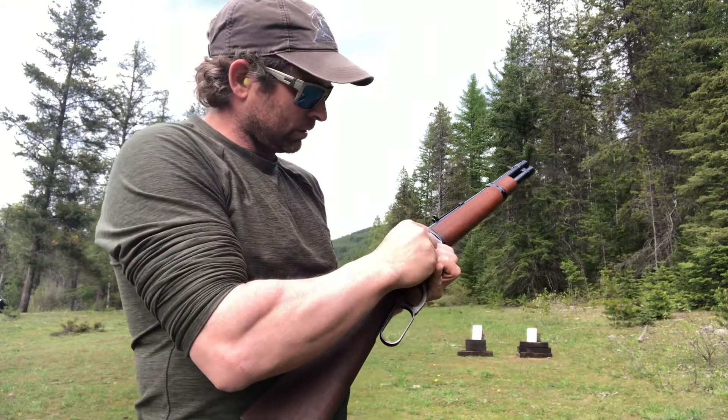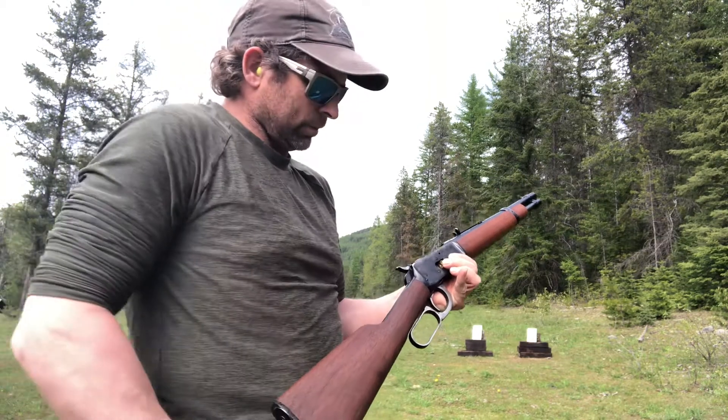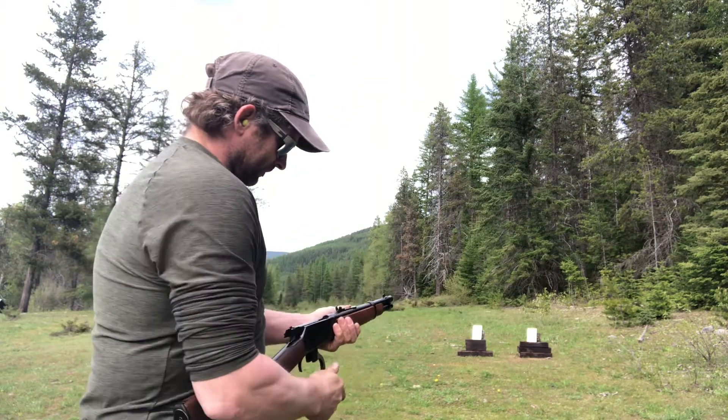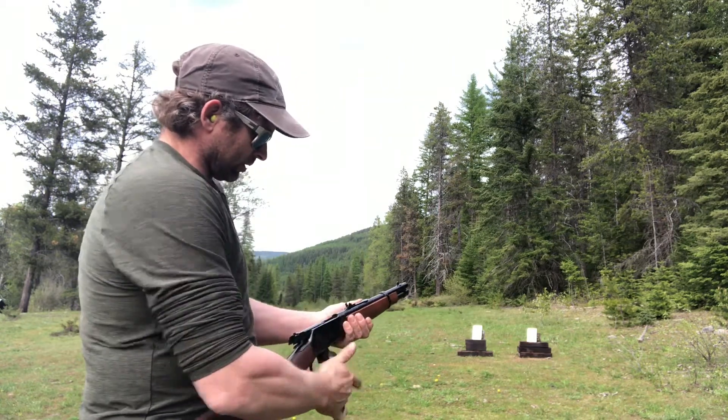45 Colt bullets — throw it up and shoot them. Nice little firearms. They jam once in a while though.